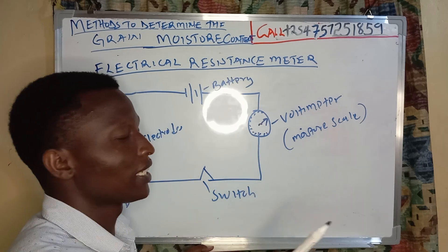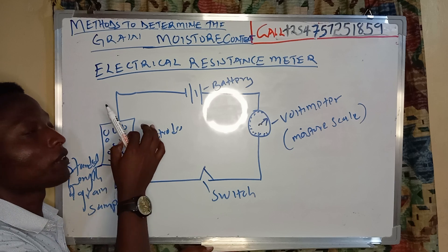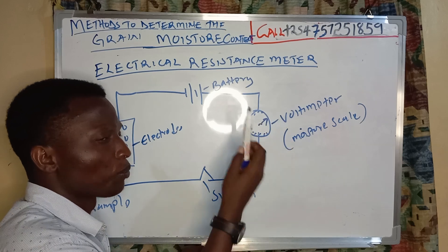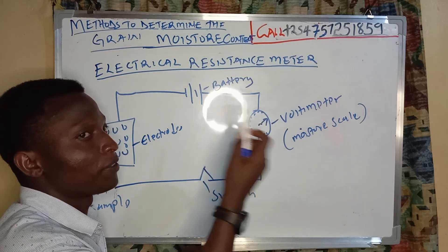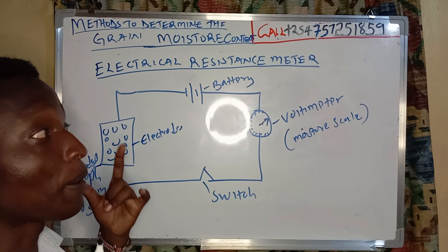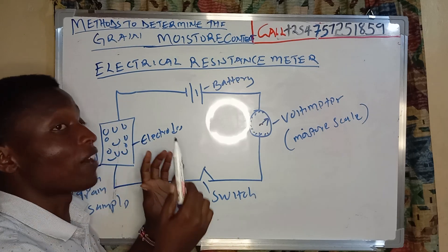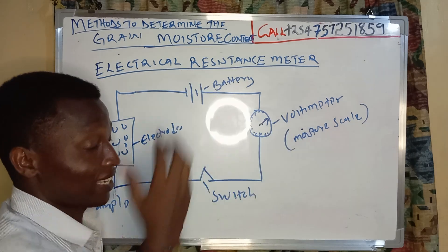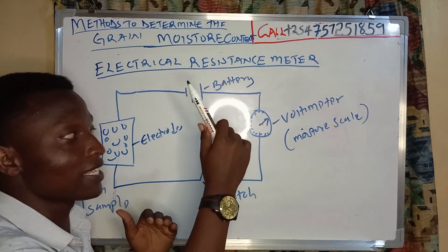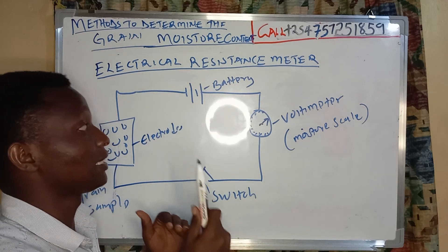At first the scale was reading around 25 percent. As the grain slowly dries, it will reach a point where the voltage gives a smaller reading than before. That scale is now giving me the moisture content that cannot be removed from the grain. As the grain dries up, the scale is dropping and reading a smaller figure.